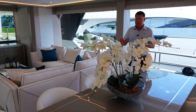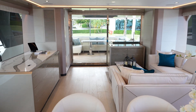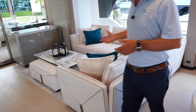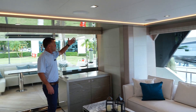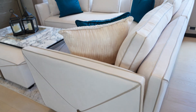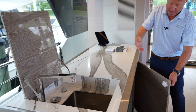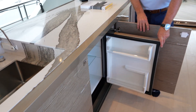Just aft of this area is your salon. We have a custom L-shaped sofa designed so it's easy to watch the TV that drops from the ceiling — the TV will drop down into this area nicely for all the guests. On your starboard side, we have a full bar with a sink that can also be used to hold ice and drinks, and there's an ice maker and refrigerator inside the cabinet.